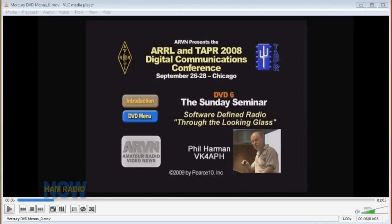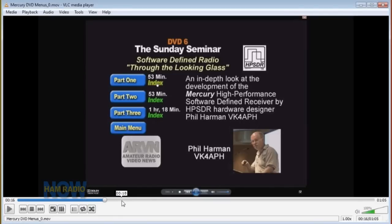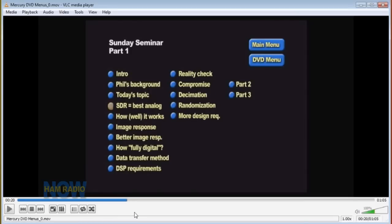This is the DVD menu you'd see if you were looking at the DVD. I made some pretty extensive chapter indicators. The DVD comes in three parts — each close to an hour long — because an hour is about as long as I want a Ham Radio Now program to go. In order to fit it into the one-and-a-half gigabytes I can send up to Blip, compression beyond an hour gets pretty extreme and the programs don't look as good.